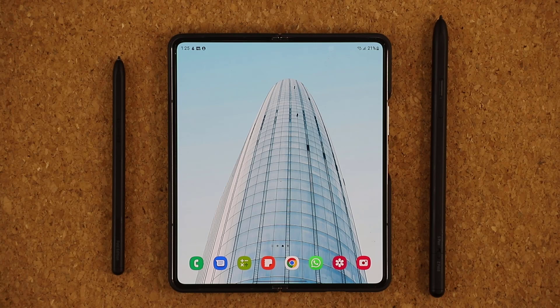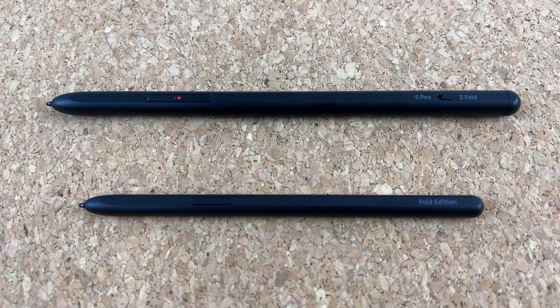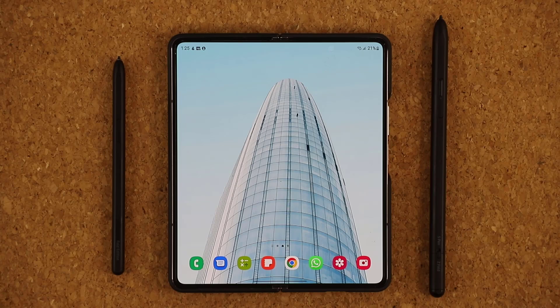Hey guys, Sakir from Saki Tech and in today's video we are going to be talking about the Samsung Galaxy Z Fold 4. We are going to be talking about a certain feature that a lot of people simply do not know about. This feature has to do with the S Pen and it is incredible. So let's dive in and get started right away.